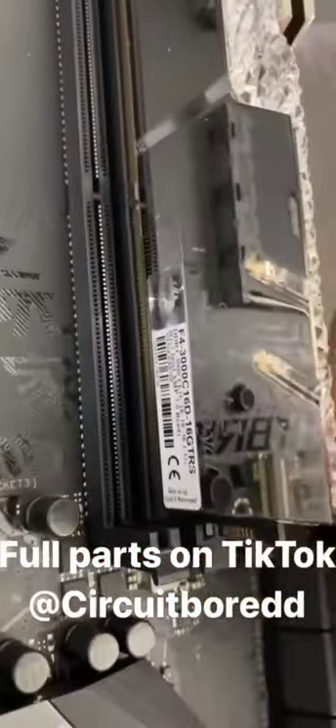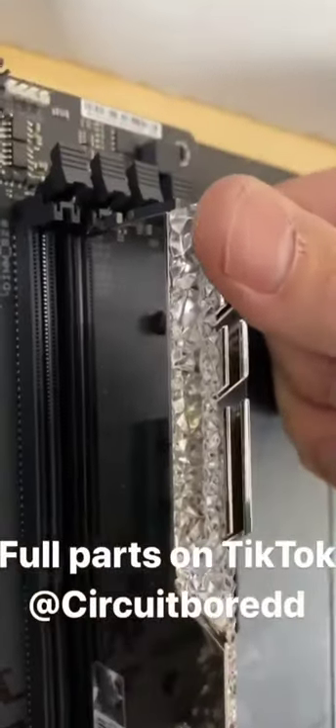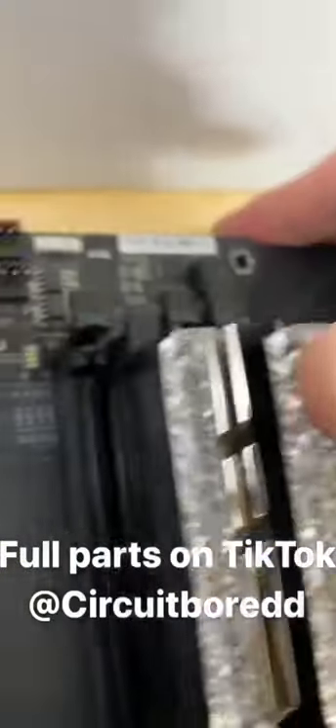You're gonna hear a click from the back one — click — and a click from the front one — click. One click, two click.